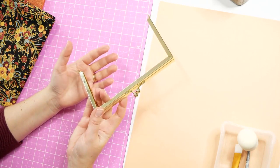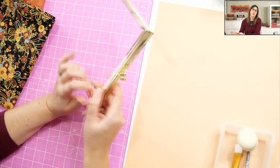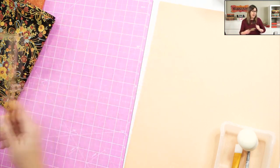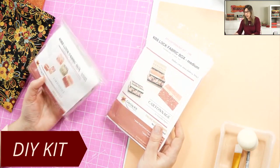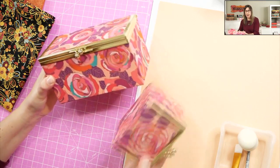Now let's see the simple materials we need to make this box. As this box has a metal frame, this is not the same frame you use for purses - if you try to use that frame, it will not be able to make a box. This frame was designed to make boxes. We have some DIY kits available in different sizes - medium and small - and we may have different colors and sizes in the future depending on when you are watching this.